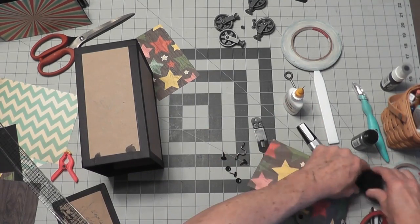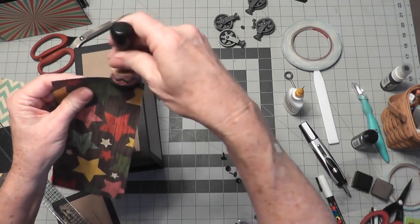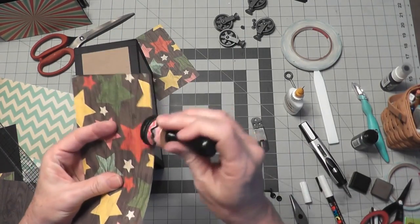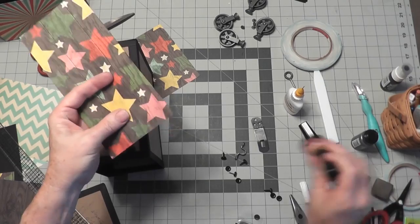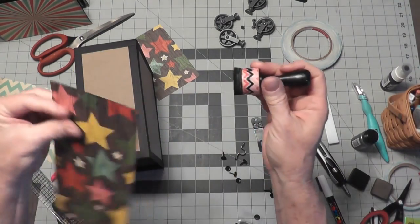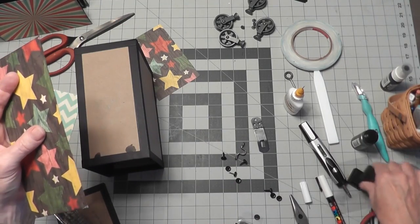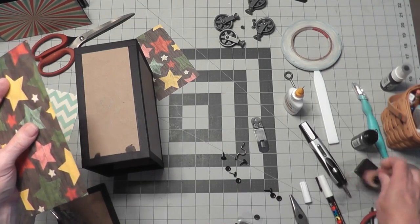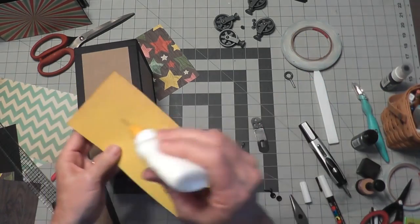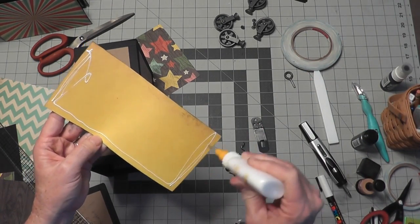We're going to do some inking on this, trying to do that quickly so we don't keep our videos super long. We ink the cut edges of the paper, and then I'm going to glue it down.